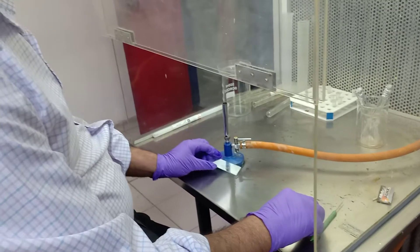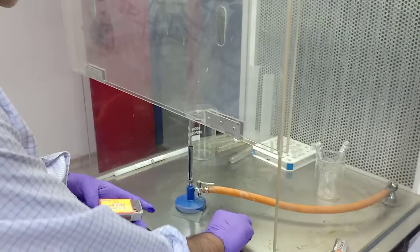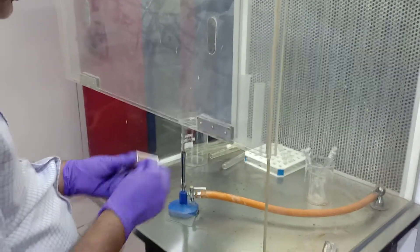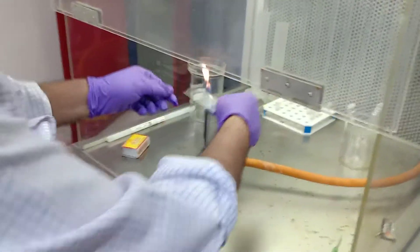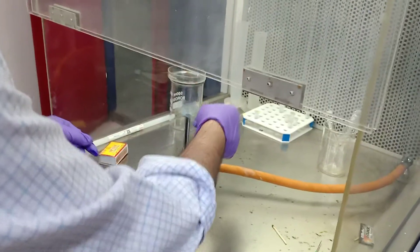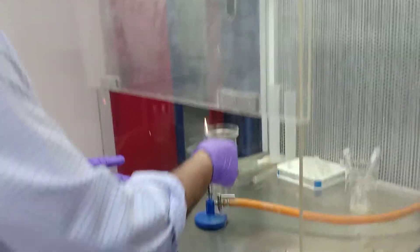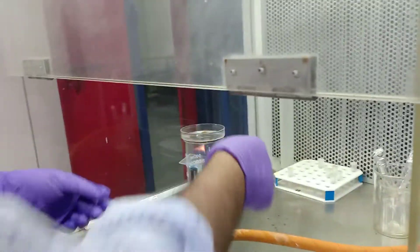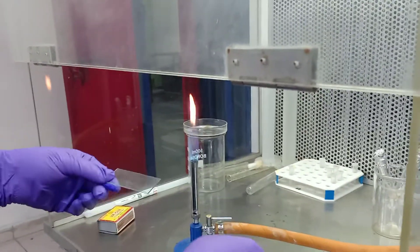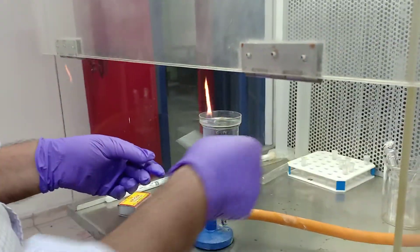You have to start that Bunsen burner. You are going to fix this bacteria in such a way that it becomes dry. So after fixation, you have to put crystal violet. After fixation, you have to put crystal violet.